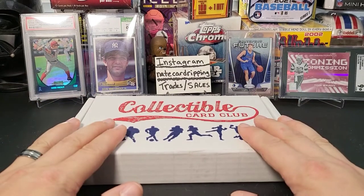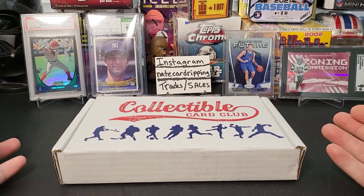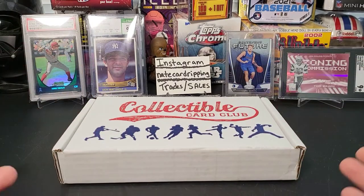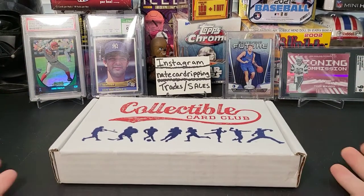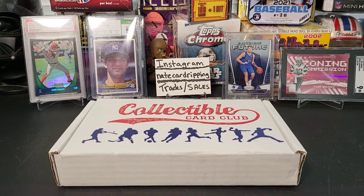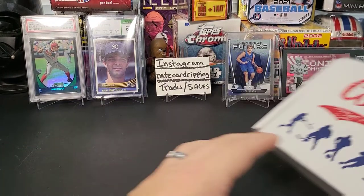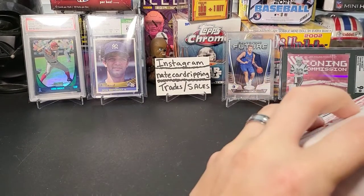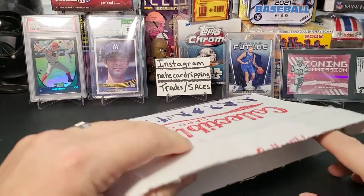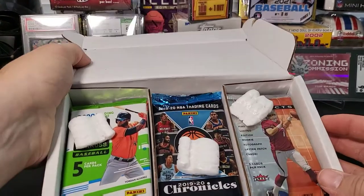It has all three sports: baseball, football, and basketball. 15 packs in here of modern-day packs — some are retail, some are hobby, it's kind of mixed in there. But it's a lot of fun. 15 packs is fun to rip, so maybe we'll get into this and see how we do this month on the Collectible Card Club multi-sport edition.